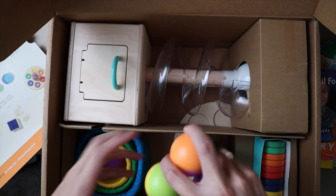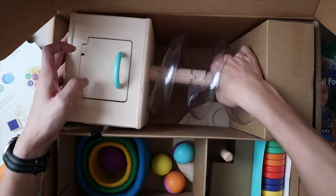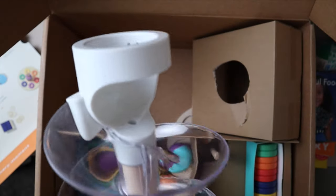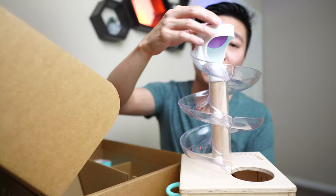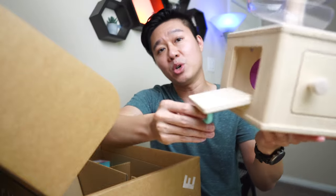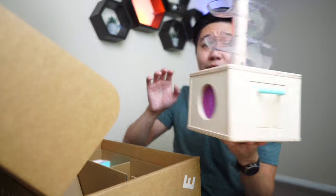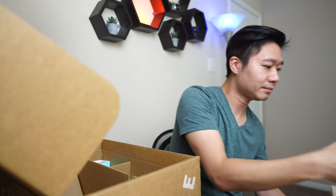Next this is the Slide and Seek Ball Run. This is the main feature item in this box. Basically you drop a ball through the top, push it in, and it goes through the slides. There are multiple places for your child to retrieve the ball — a slide, more openings, a little soft opening, and another door. It comes with three different colored balls that are all little rattles. I'm pretty sure my son will enjoy playing with this.